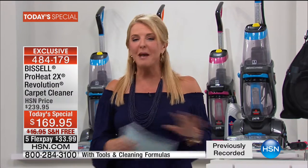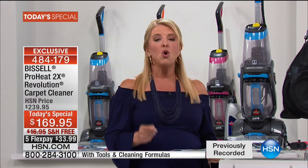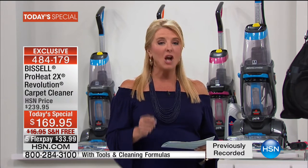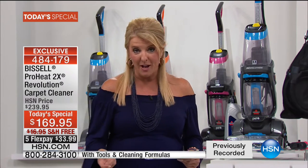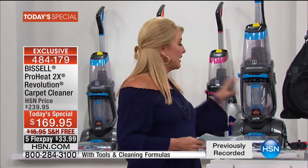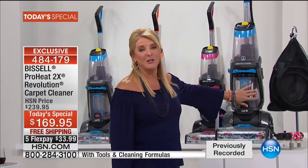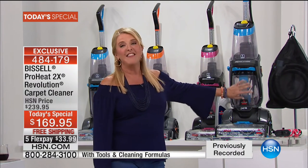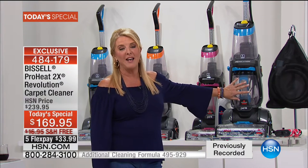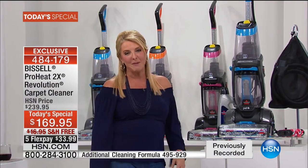Please remember — we have the best price anywhere, I dare you to compare. We're $70 off our HSN price, which is already a great value. Totally exclusive. The blue, by the way, is blowing out of here — if you want the blue, don't wait until later in the day. By three-to-one, this color is outselling the other two. Tonight's the perfect time to get it.